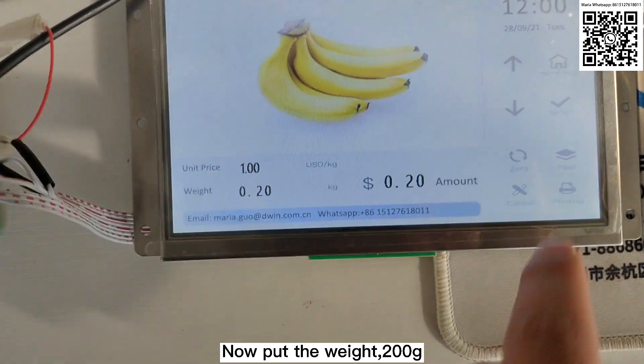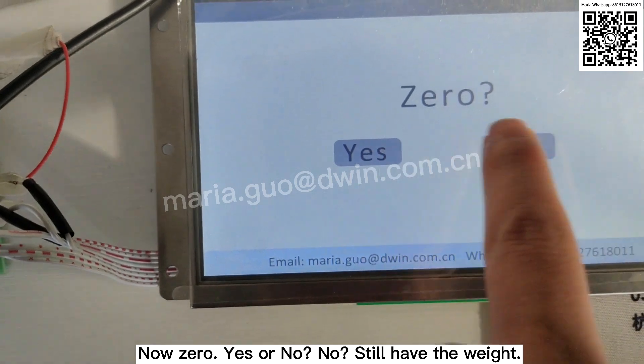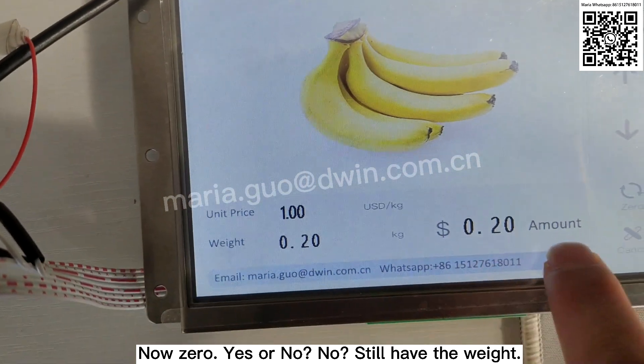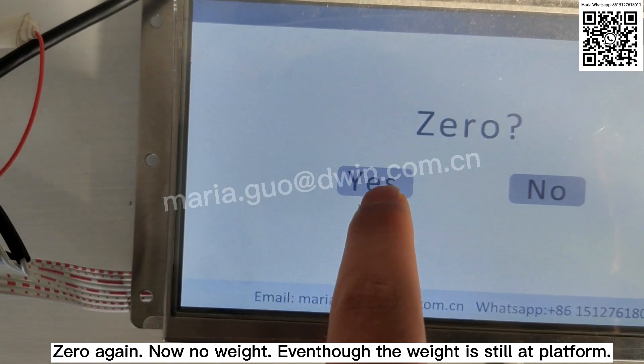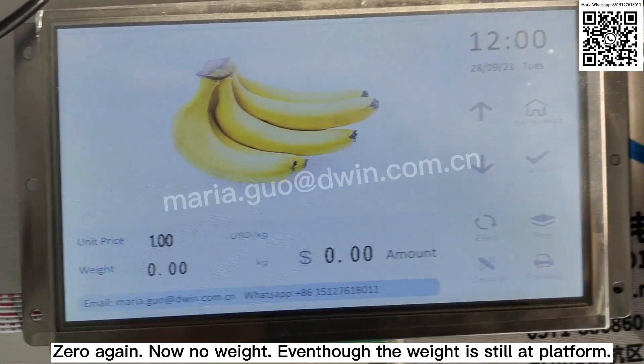Display shows. Not there. Yes or no? No — still have the weight. There again. Yes. Now no weight, even though the weight is in the platform.